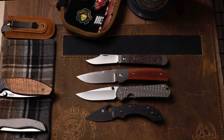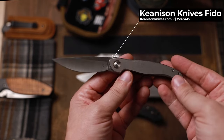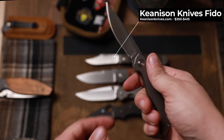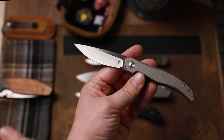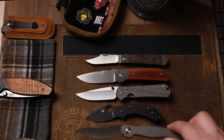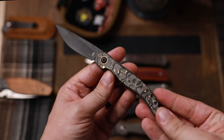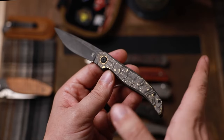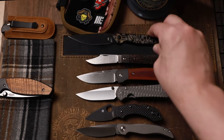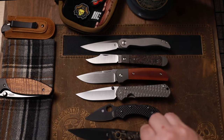My number one — and you can still get these — is going to be the Fido from Kinison. This is just the epitome of gentleman's for me, because I can choke up, you have this beautiful hologrind so it's super slicey, and just this slim flowing knife. Really nice. I love it in the titanium, but if you're looking for something a little more dressed up, they have it in a copper carbon fiber. It's just beautiful, it's sexy, and I think you can still get these — I know they still have some.